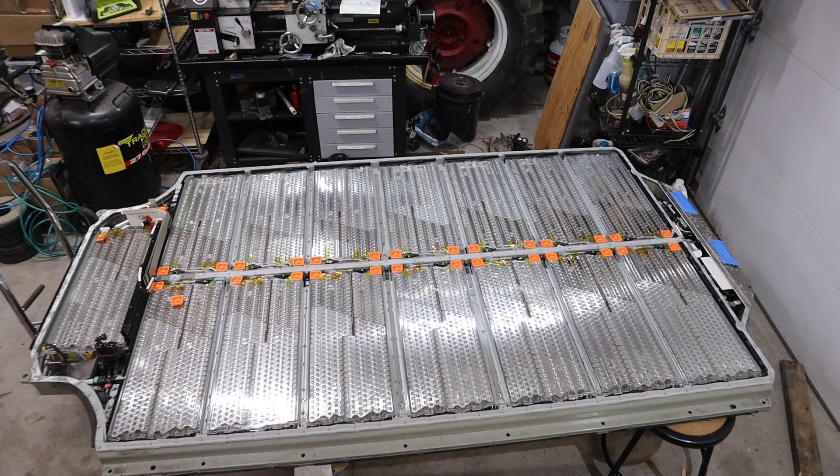Last time we got the cover off the Tesla battery pack. Now it's time to start removing the individual cell modules.